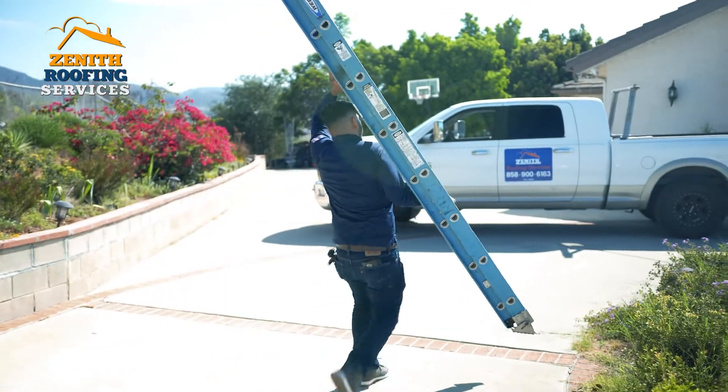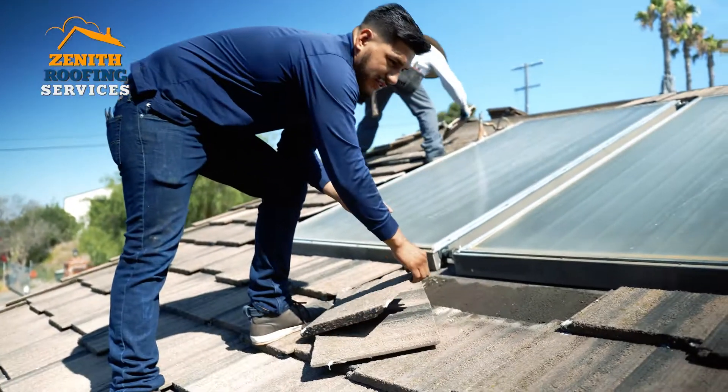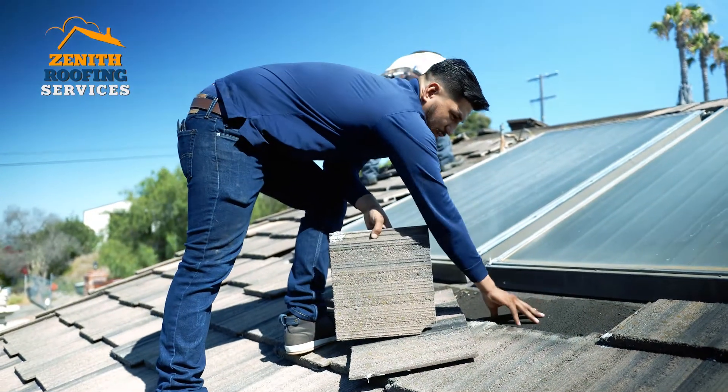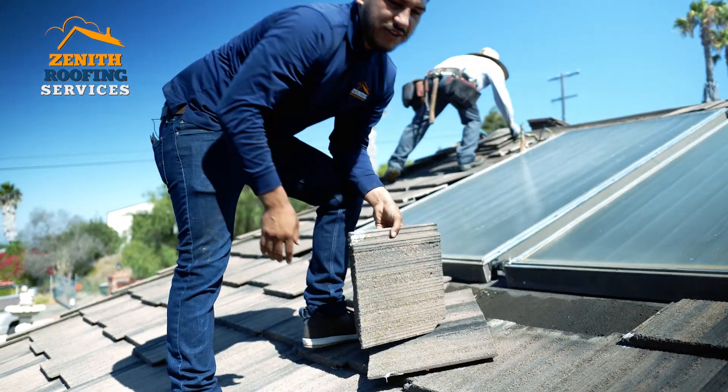We also update all flashings, because that's the main system that prevents water from getting into your house. These are installed and they're all just glued because you have a membrane here and you don't want to nail through this membrane because then you get leaks.